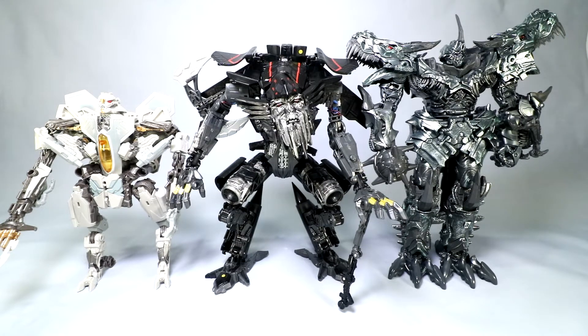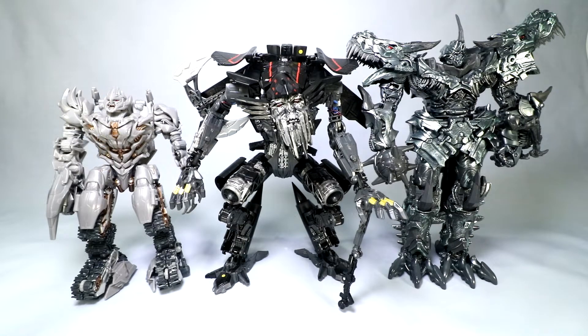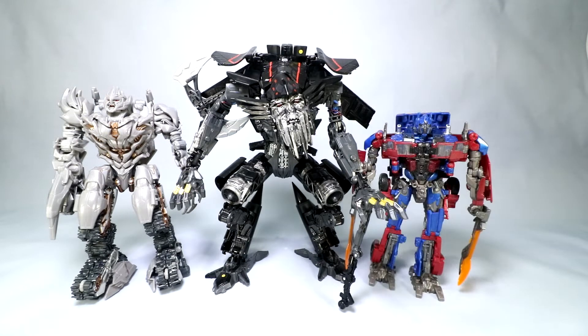Just for a bit of perspective across the line, I still love what Studio Series is doing here with the scale variation. Grimlock's still our biggest leader-class figure there. There you have Voyager Starscream — you swap him out and put Megatron there. And then if we bring in Optimus over here, gives you some sense of where Jetfire fits in. He's sort of a Blackout-sized leader-class figure, who's currently in chopper mode.